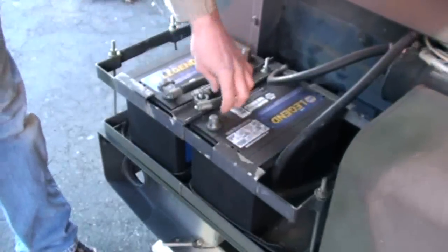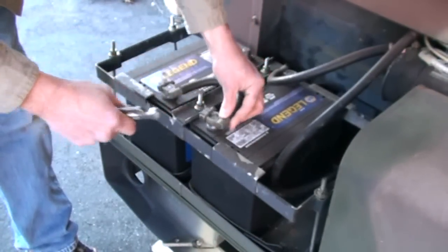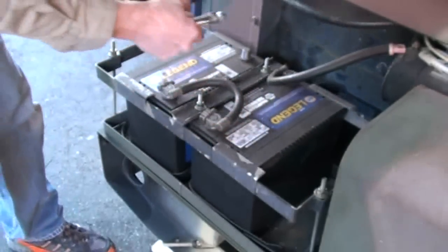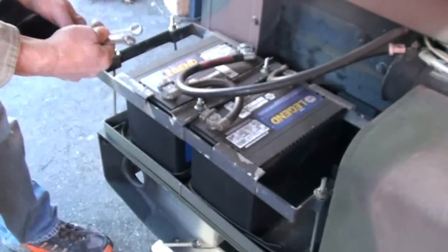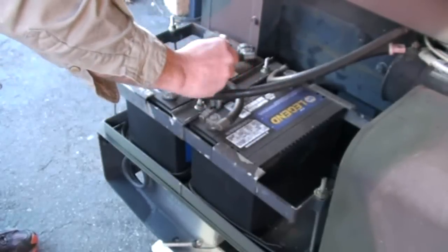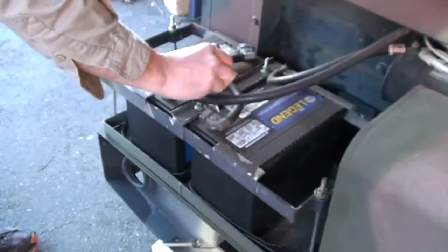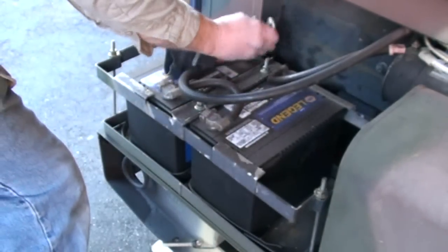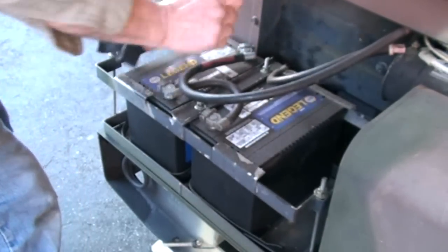Here's a shot of the batteries — negative to positive, and then our positive lead comes to the terminal. This machine uses mostly American tools — a half-inch open-end wrench — and now we've got 24 volts because we've got 12 and 12.